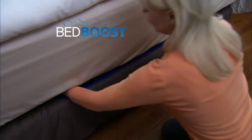Look again — just slide under your mattress and pump it up. The pump stores under your mattress for easy storage.